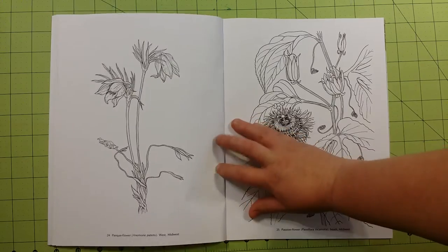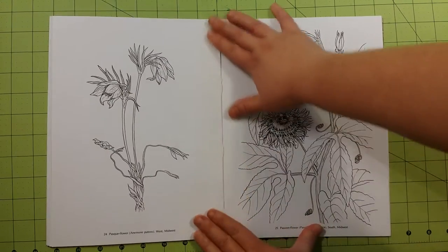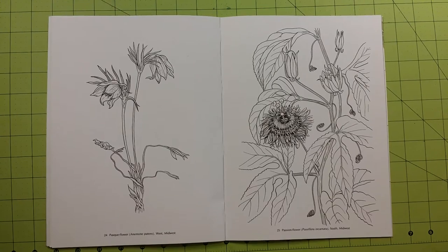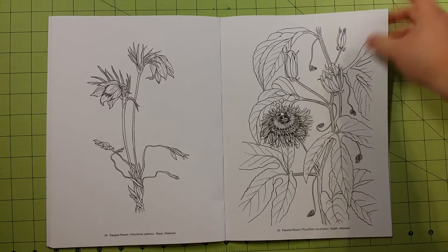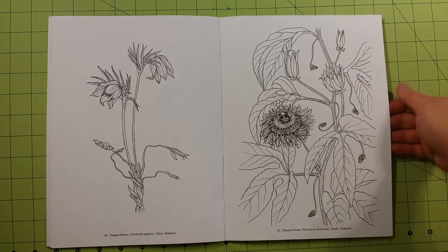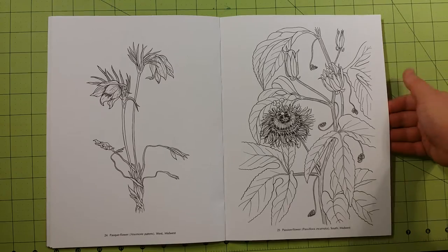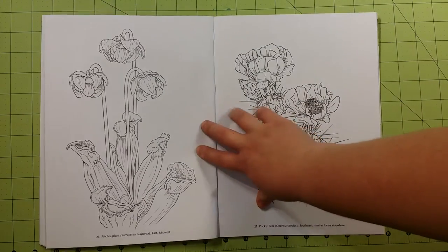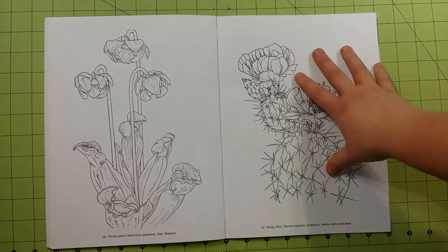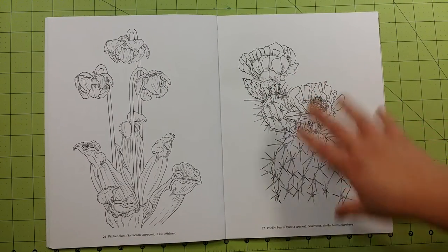I really like Dover coloring books because they're inexpensive and easy to come by. You can usually get them on Amazon for cheaper than the manufacturer's suggested price. Also, the pages are already printer paper size, which means you can copy these pages onto any type of paper weight you'd like, as long as you have a printer.